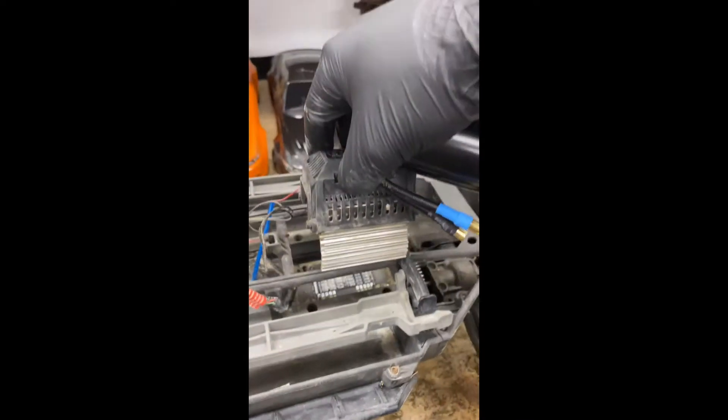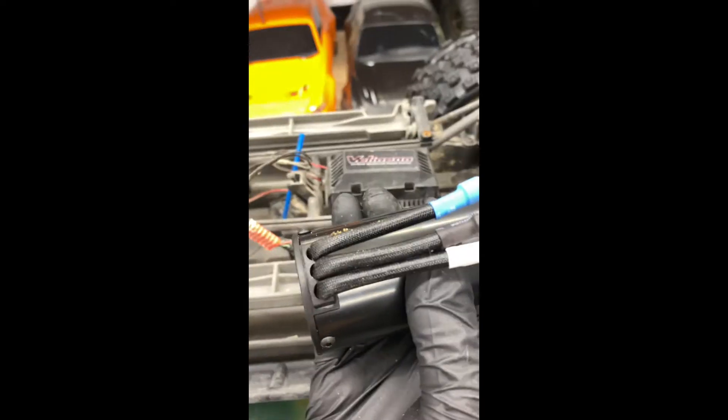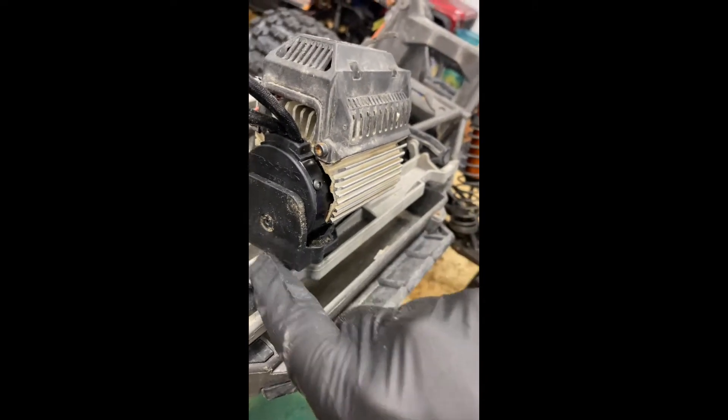It looks like the motor is going to sit like this, so the motor needs to be oriented that way — hang tight, we'll make it happen. All right, that's one mount down. All we did was line up with the holes and then put this one screw in.